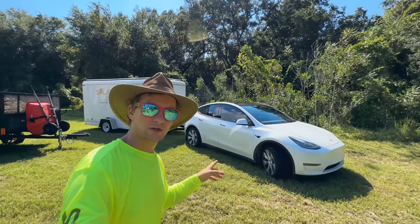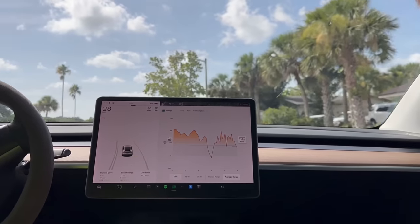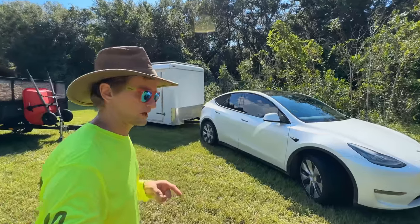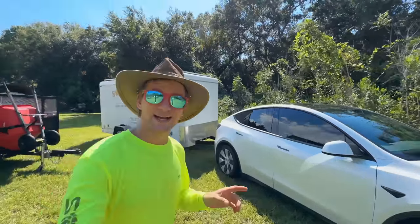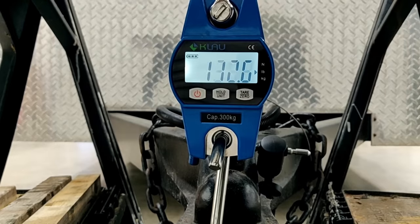This is my 2021 Tesla Model Y. I'll cover more about towing with it for business in a later video. Towing a trailer will suck your range, but a couple details for now: the towing capacity is 3,500 pounds and the tongue weight is 350.